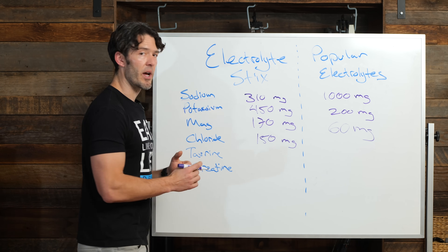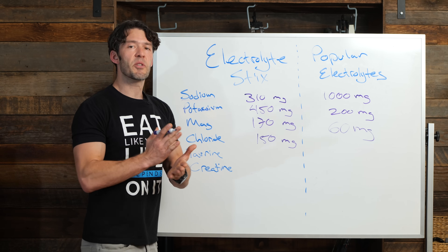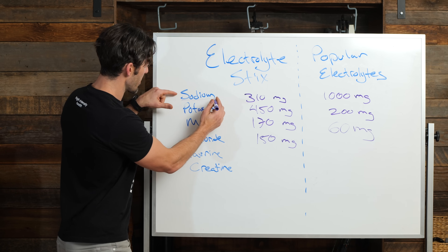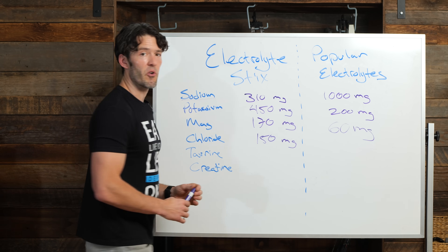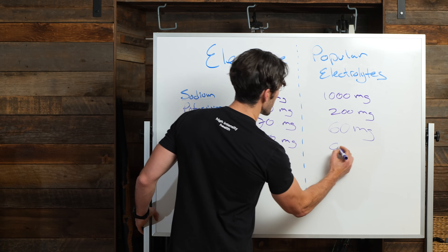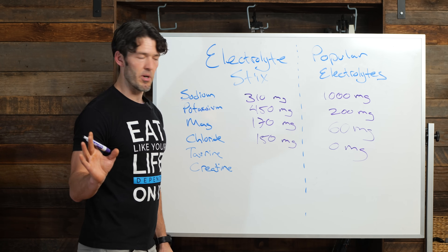Here's what's unique. If you look at the calcium chloride — you might say, I don't care about calcium chloride, why would I care about that? Well, studies have shown that the best electrolyte solution includes sodium, potassium, magnesium, and calcium chloride. In addition to creatine and taurine, you're getting 150 milligrams of calcium chloride, because chloride is an electrolyte. You're getting zero milligrams in the popular electrolyte products.